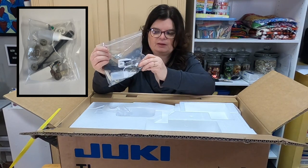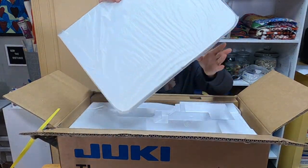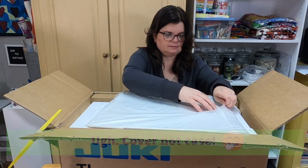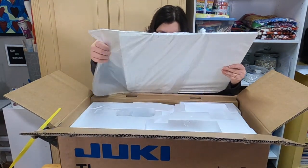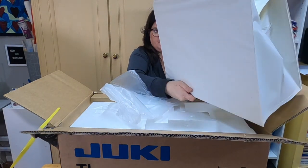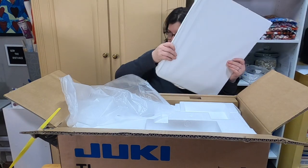I know that these are supposed to be very thirsty machines — you have to oil them often. This is the case, which I saw online is like an accordion. I like that, that's really nice. I'm going to adjust my camera because I want to pull the machine out and get it up on the table.